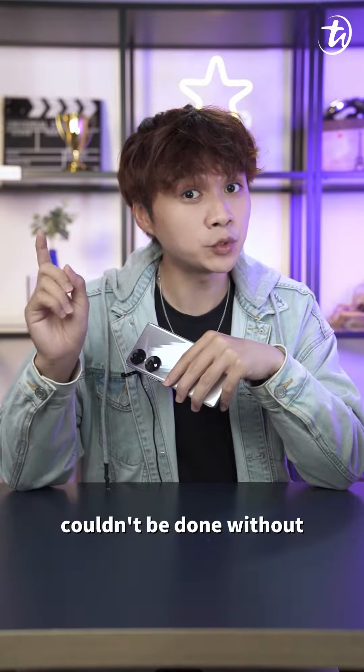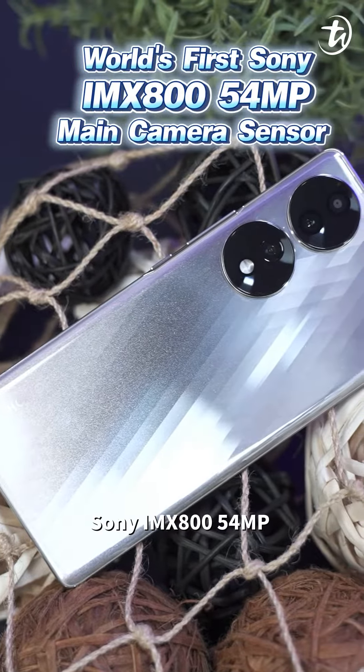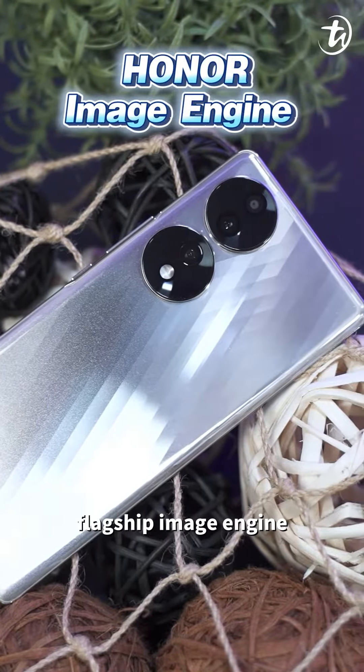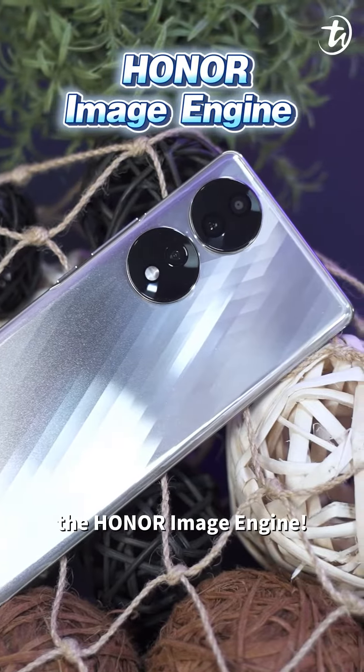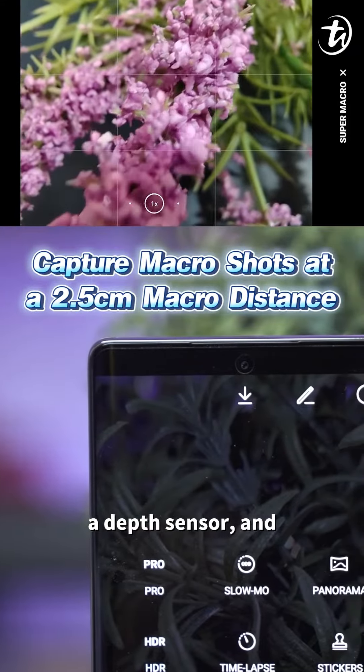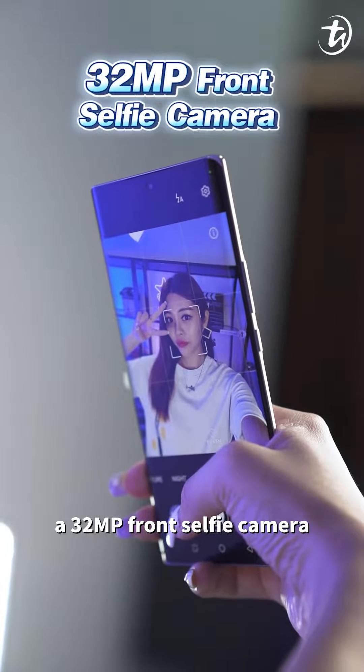The high quality video is made possible by the world's first Sony IMX 854 54-megapixel main camera sensor, combined with the Honor Image Engine. You also get a 15-megapixel 122-degree ultra-wide angle lens that can capture macro shots at 2.5 cm, a depth sensor, and a 32-megapixel front selfie camera.